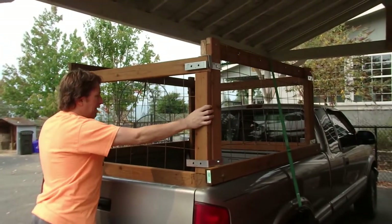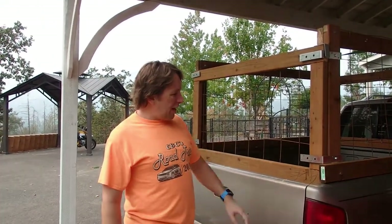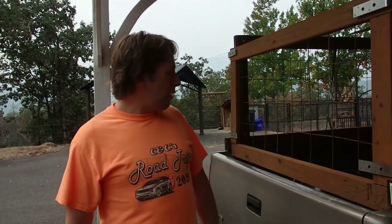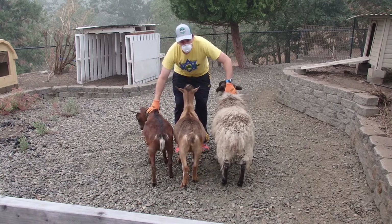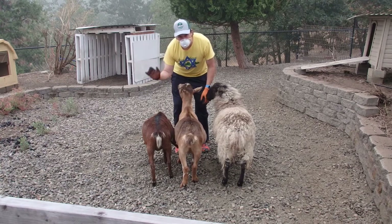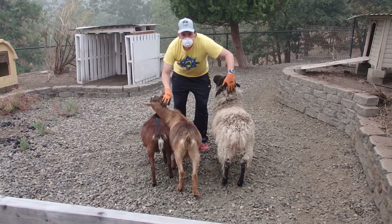Today we're going to show you how to build this super awesome animal storage crate for your pickup. These are great for little trucks like my Chevy S10. It does not have the little holes on the side, so you do not need those on your truck to build this. This will hold hopefully a miniature donkey, maybe a few small goats, a pig, whatever we decide to throw in here. Just in case you're wondering why I'm wearing a mask out here — I'm not worried about getting COVID from these beautiful little fellas. What I am worried about is the fact that the whole Northwest is on fire right now. This is not fog, this is smoke from the fire, so I'll be wearing a mask while I work outside today and hopefully breathe in a little bit less ash. Alright, let's get started.